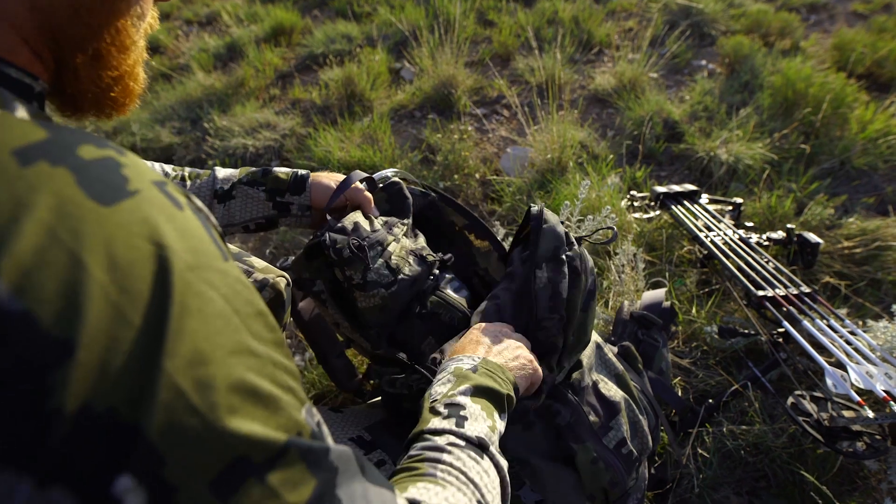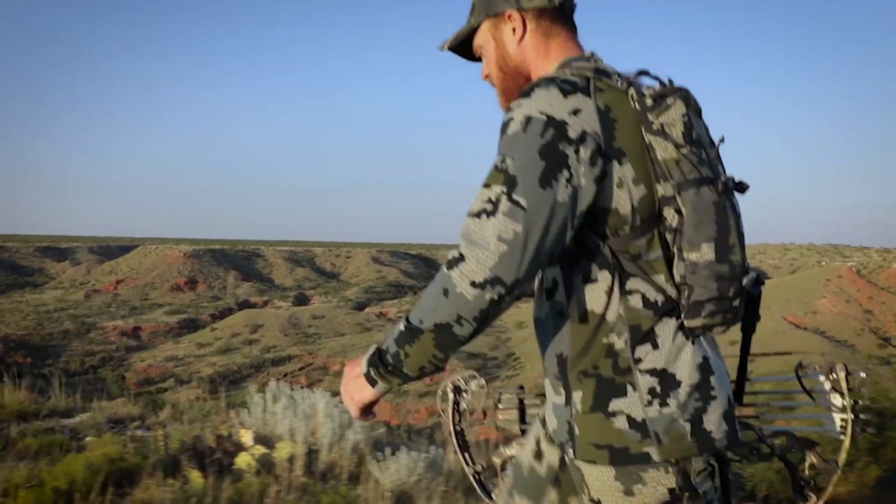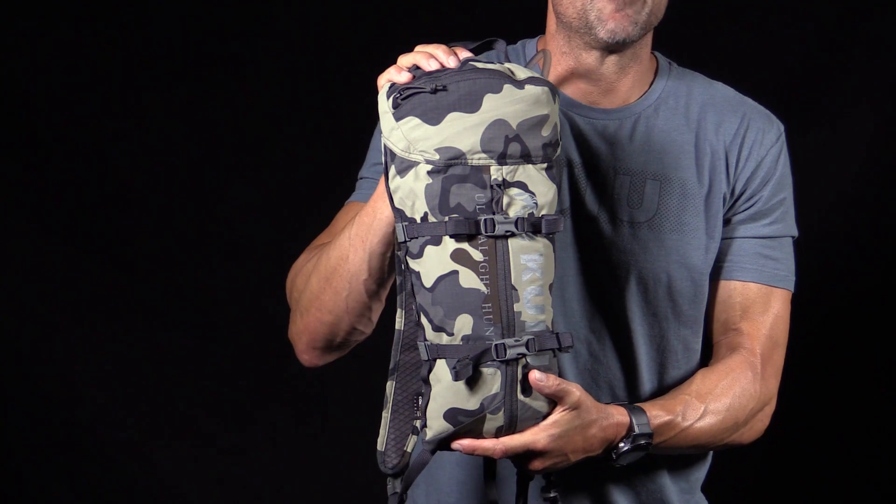This quickly unclips from the back panel of your pack — you throw it on your back, and now you can make your final approach with all your essentials and gear that you need, not stuck up on the mountain behind you.